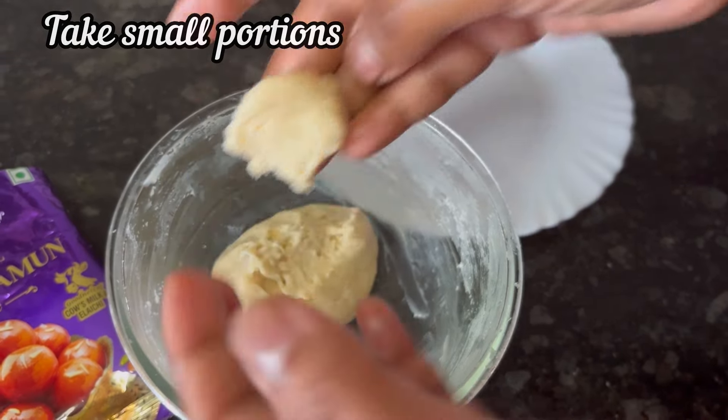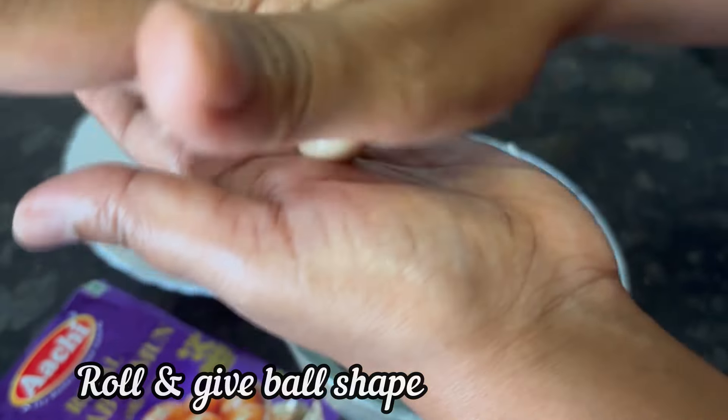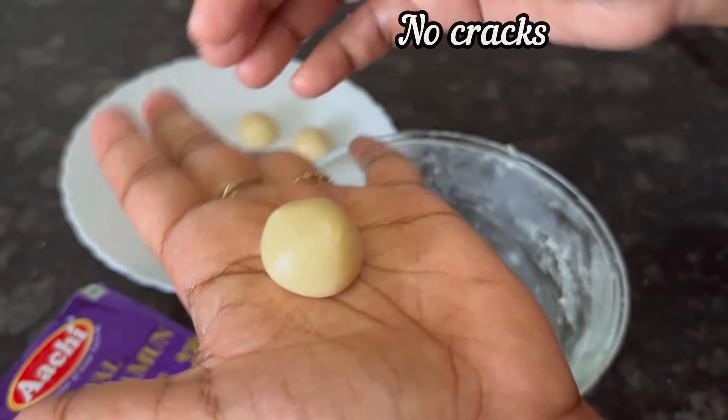Take small portions from the dough, roll it gently and give it a ball-like shape. One is ready, and similarly we can make the remaining balls.